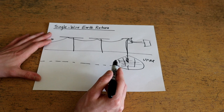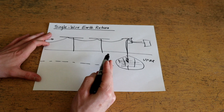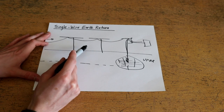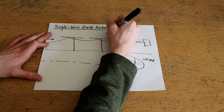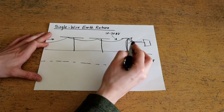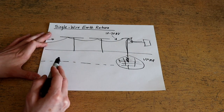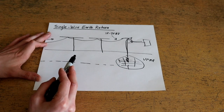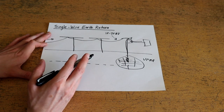Here's the point at which the experiment we're going to perform today differs quite substantially from the way single wire earth return is typically implemented. Typically the power distribution voltage on these lines will be anywhere on the order of 10 to 20 kV, which means you only have to transmit a relatively small current, and even a modest voltage drop through the ground is not really a big deal because the voltage is so high and the current flowing through it is relatively low.